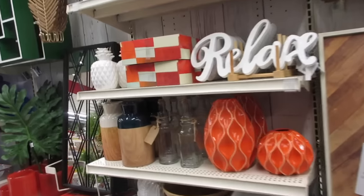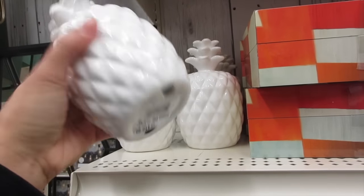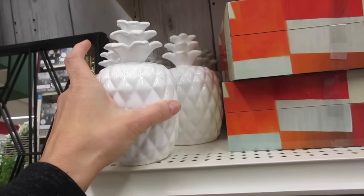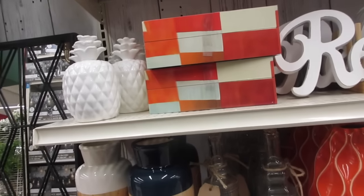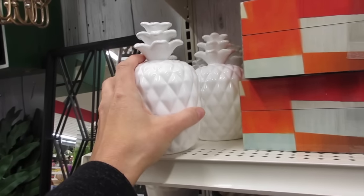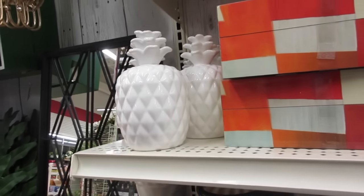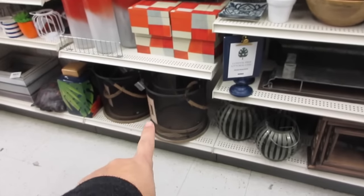You guys know me and my pineapple — I do like this one, it's $12.99. And you can use your 50% off coupon, so it'll only be around $6.00 to $6.50. Those are very pretty.